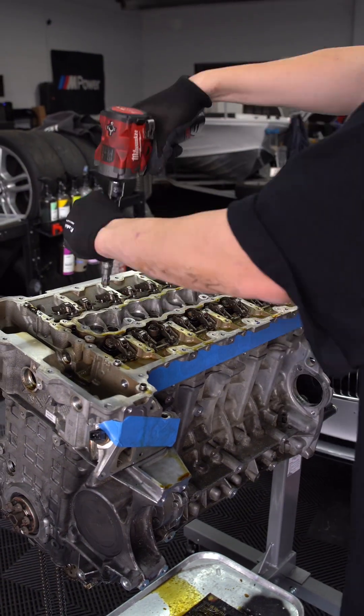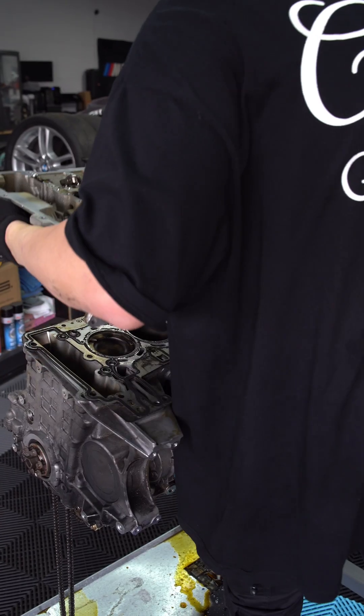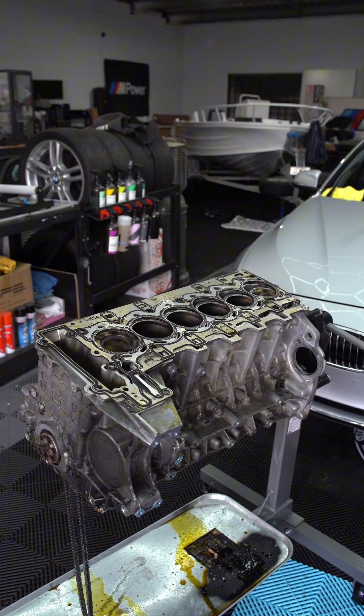Now it's time to remove all 14 bolts securing the head to the block, then off it comes. Stick around for part 2 where we find the culprit.